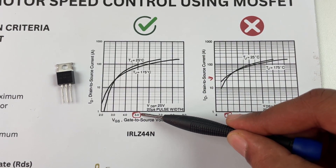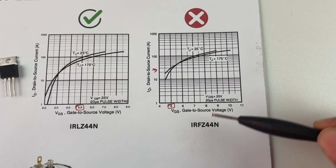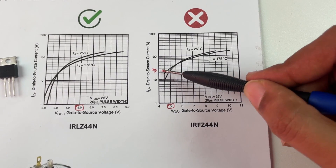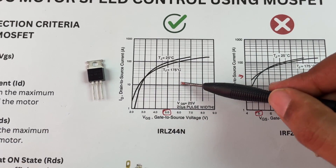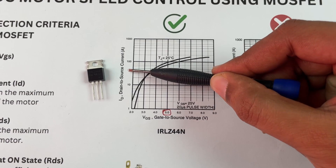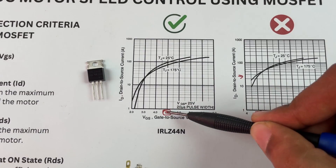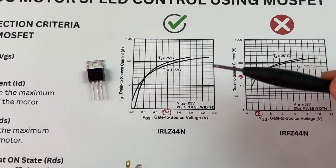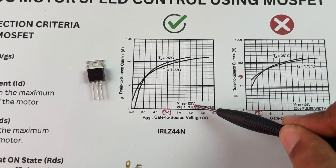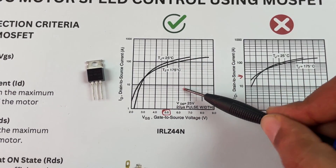This is very important because in most MOSFETs like the IRFZ44N, at 5 volts you'll be able to pass just about 20 amps, which is much lower compared to the IRLZ44N. You have to make sure the drain current is less than the maximum current required by your load, and that the gate-to-source voltage is 5 volts. Note this graph was drawn for a drain-to-source voltage of 25 volts — at our 12 volts we'll get even better performance.